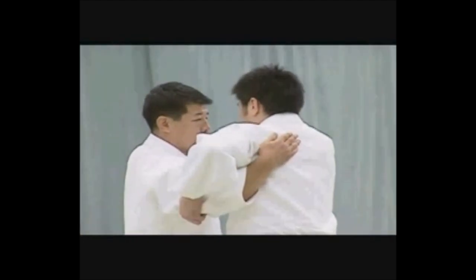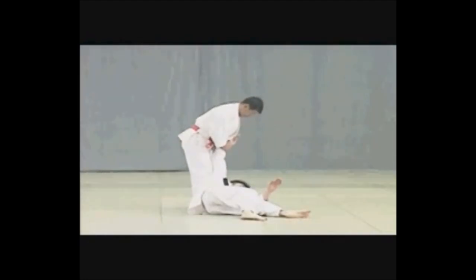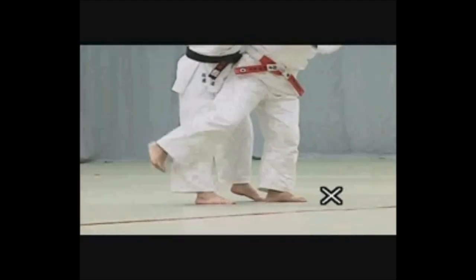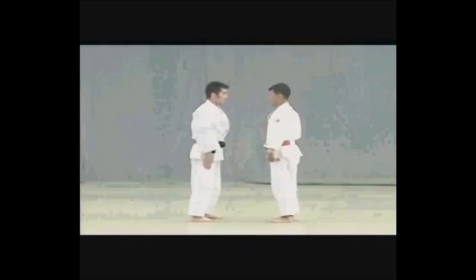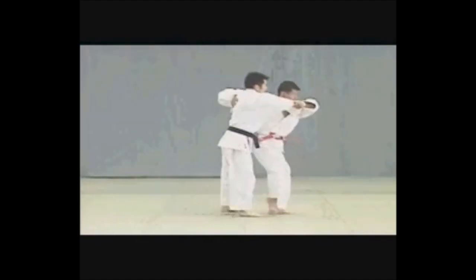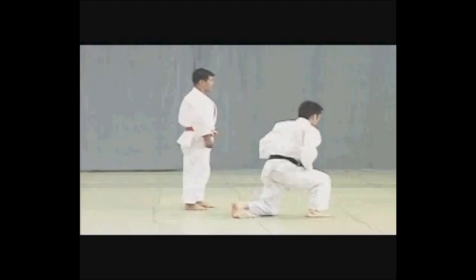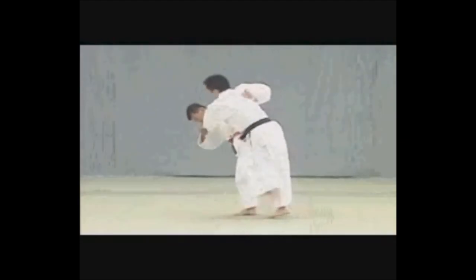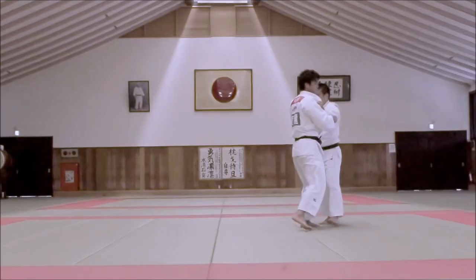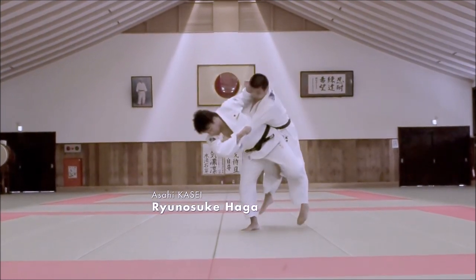I don't know why in a lot of demonstrations people do Hanegoshi and say it's Uchimata — even the Japanese. I know they know the difference, but it's mind-boggling. The Kodokan actually shows the difference in their new videos, which I'll show as well. Turning 90 degrees means you're lifting with your leg like Uchimata, but when you turn 180, it becomes Koshiwaza. Kano Sensei implemented everything. Here you see it labeled as Uchimata but performed as Hanegoshi — lifting with the hips at 180 degrees.